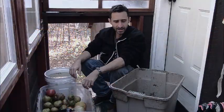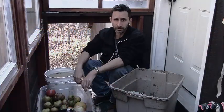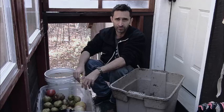Hey YouTube, this is Practice Prepper, and today I am processing dumpster food that I just grabbed out of my grocery store's dumpster.